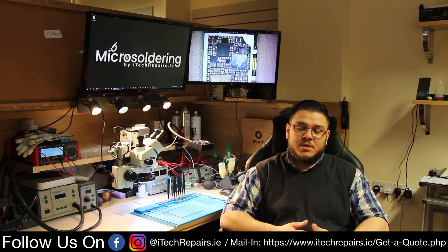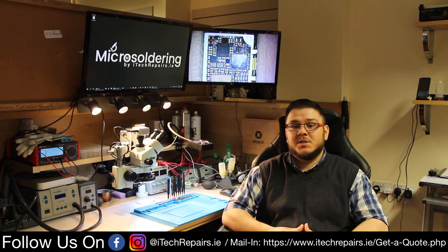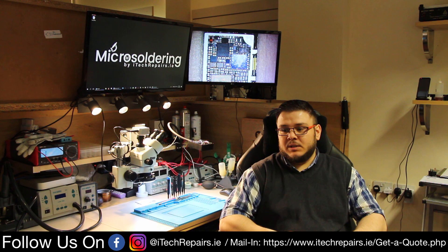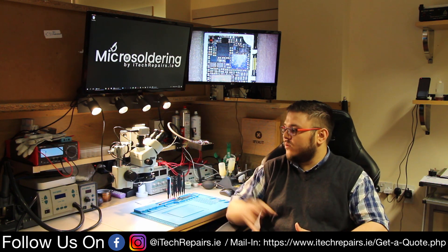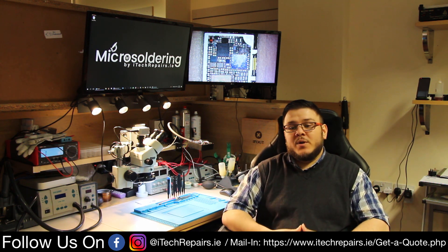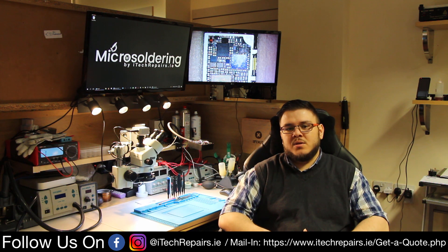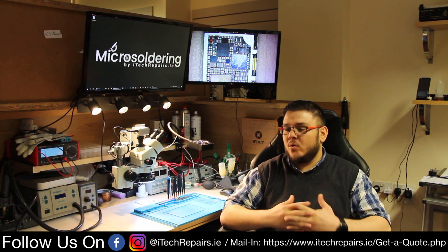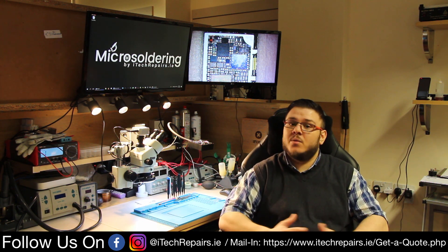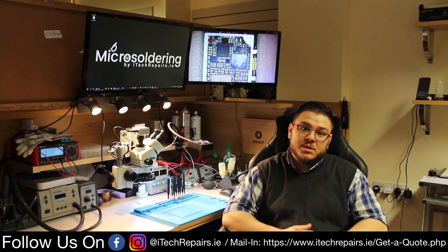We started to get questions in our comment section about various bits and pieces that we use. Today it's going to be an overall look at the main tools we use on a daily basis — like the microscope, our hot air stations, and so on. We're not going to go too far in depth; it's just an overall look. You will find all the links in the description for most of the stuff. Without further ado, let's jump into it.